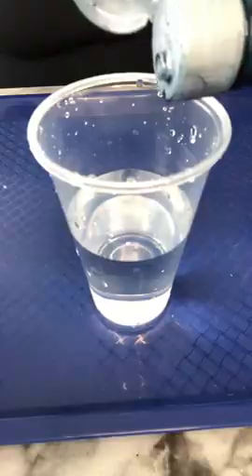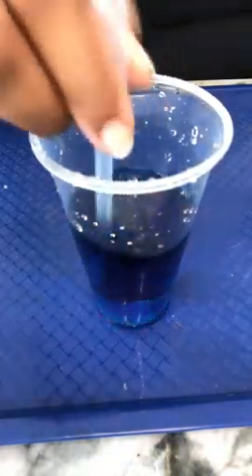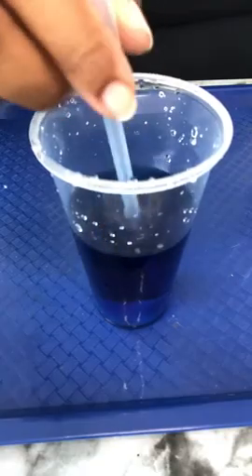First what we are going to do is create our raindrops. Take a little bit of food coloring — you don't need a whole bunch — and pour it in. I'm actually going to use my pipette as my stir stick.